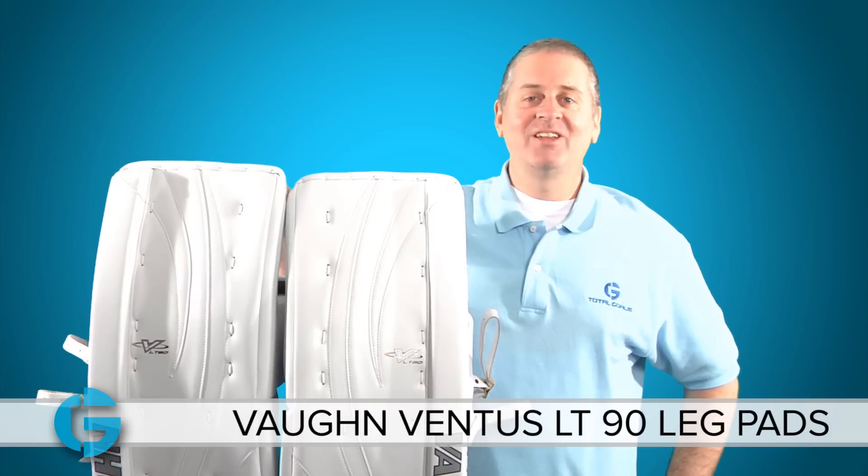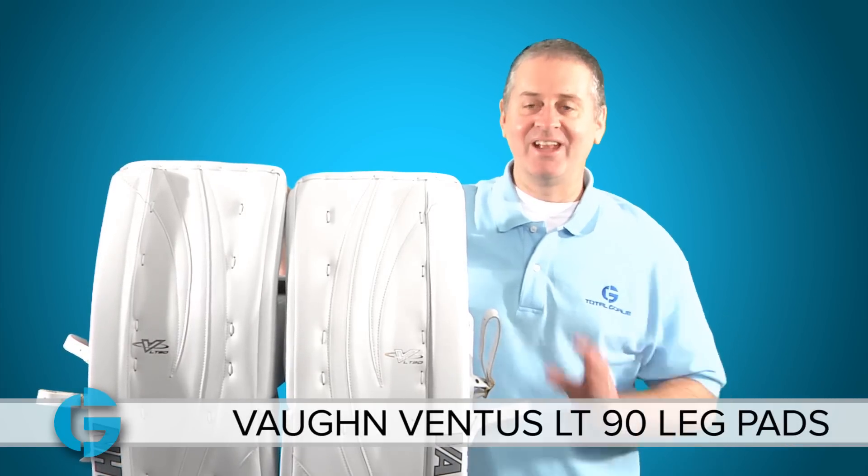Hey goalies, this is Mike. In this video let's check out the Von LT90 Ventus Pro Leg Pads.